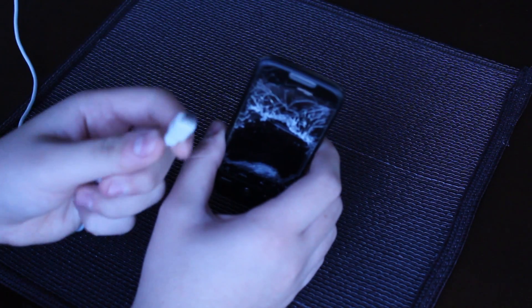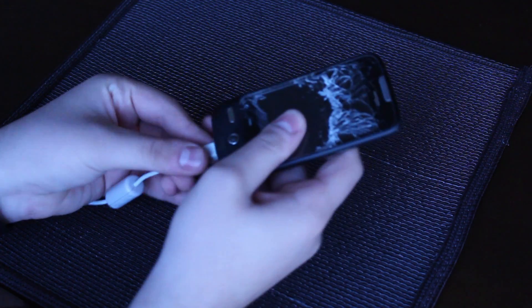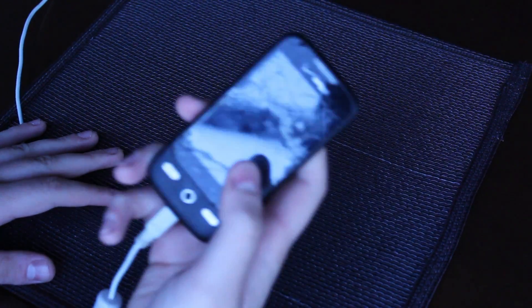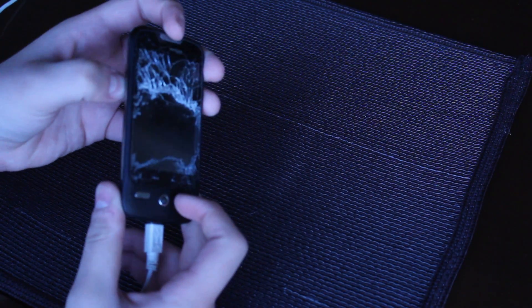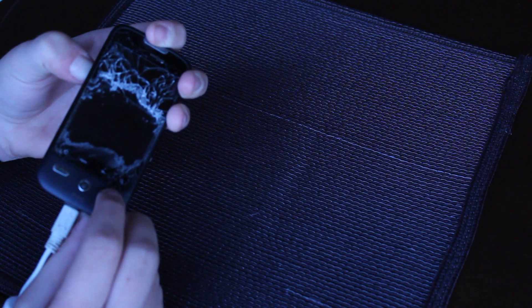Okay, so to start out we are going to plug your phone into your computer — just plug it in, make sure that's all set up. Once it's plugged in, make sure it's powered off first, then you're going to want to boot up your phone by holding the volume up button and holding the end button, just so it boots up.